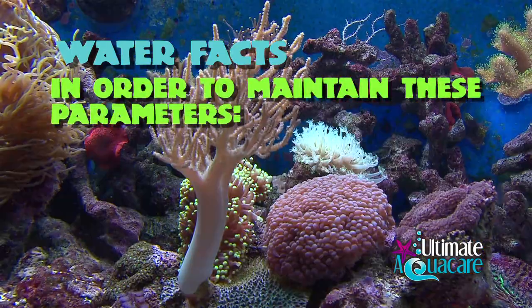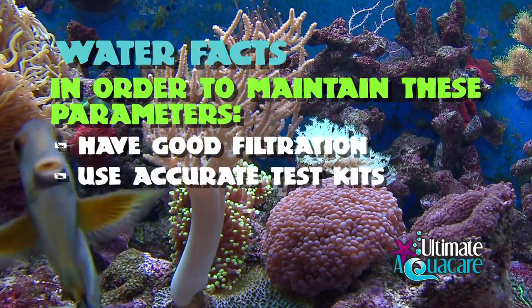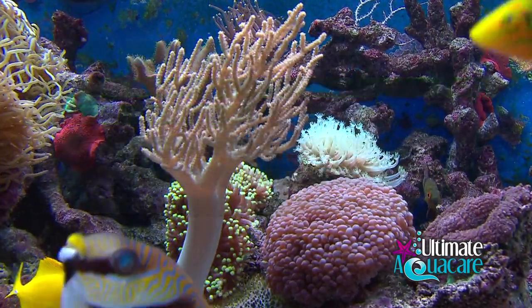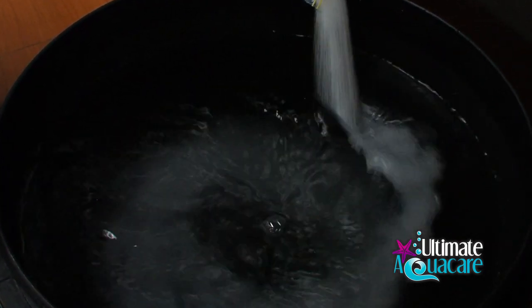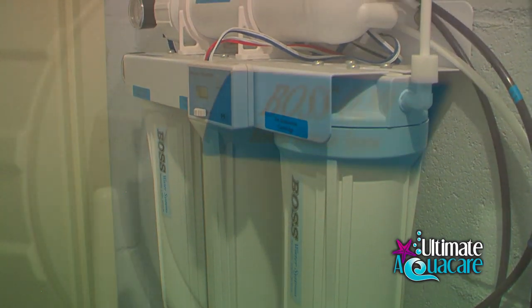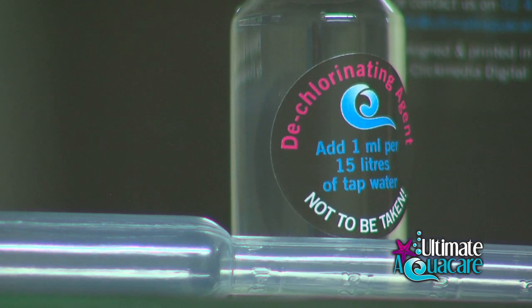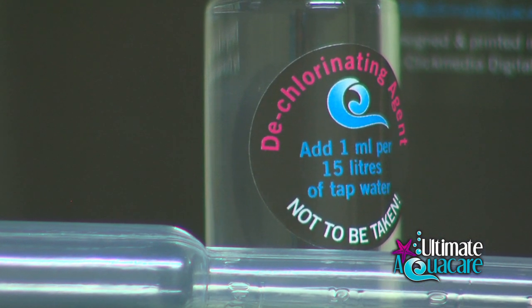In order to maintain these parameters you must have good filtration, accurate test kits, and use quality clean fish foods. All fresh water for top-ups and water used to make up salt water for water changes should be made with RO water to avoid any impurities in tap water. If you are going to use tap water, I'd recommend Ultimate AquaCare's D-Claw, which removes chlorine but also chelates heavy metals.